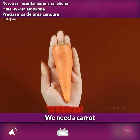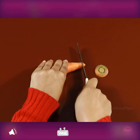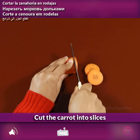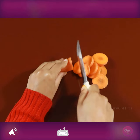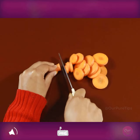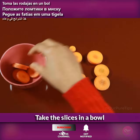We need a carrot. Cut the carrot into slices and take the slices in a bowl.